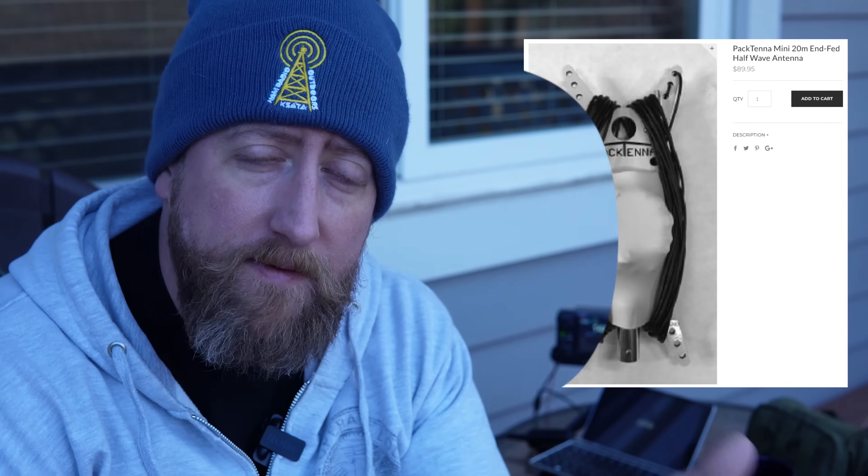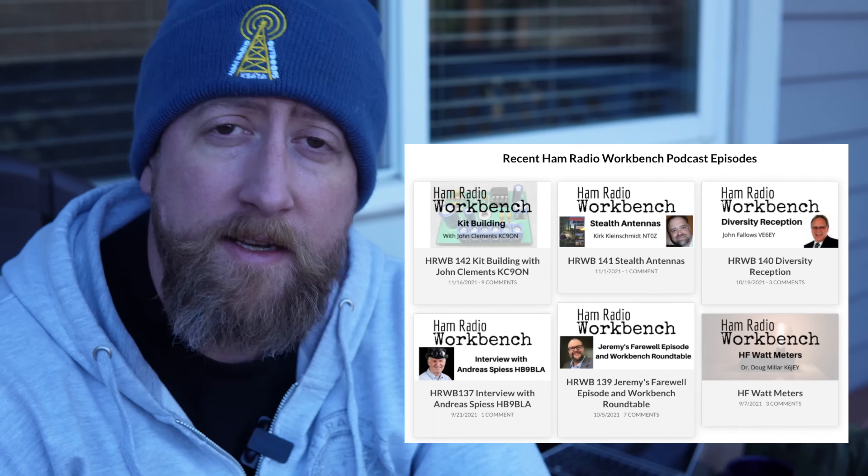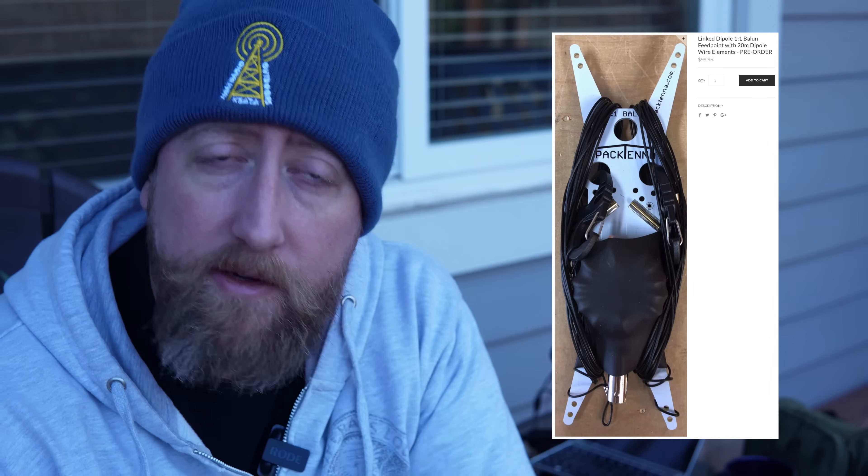The Packtenna Mini goes for about $89 when available — this is pretty much a handmade product that George does. George, if you are not aware, is one of the hosts of the Ham Radio Workbench podcast, which is a fantastic podcast everybody should check out. The link is in the description. He also offers a linked dipole version which gives you multi-band operation. I've heard from George that there may be linked end-fed elements in the future, which would be very nice for a 40 meter or even 80 meter element for nighttime operating here at my dad's place.